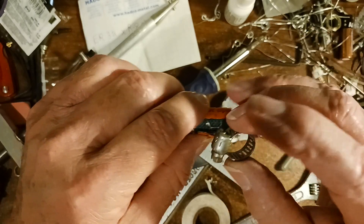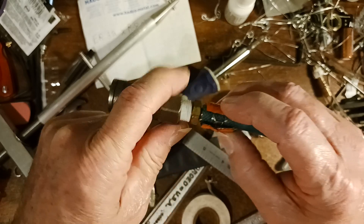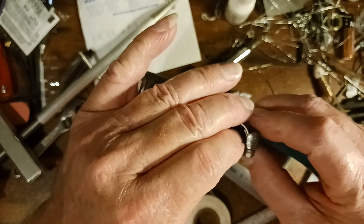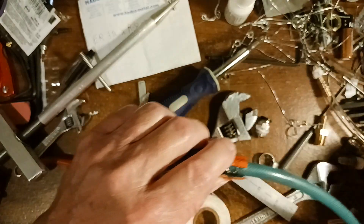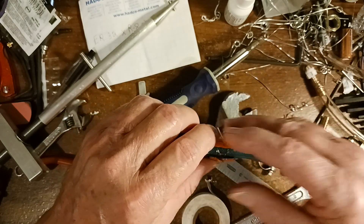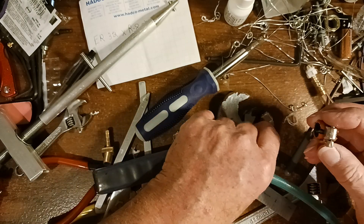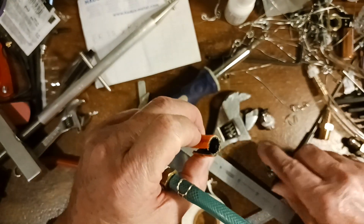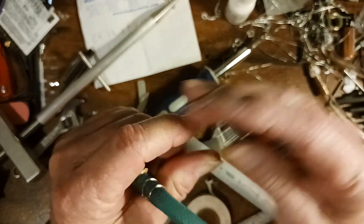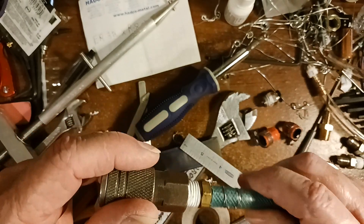These hose clamps won't go too small, so I had to use this other piece of hose as a spacer so the hose clamp would tighten down. That's what I had before, and I did this a long time ago. But since then I've replaced it with this, which is a lot neater and looks more professional.